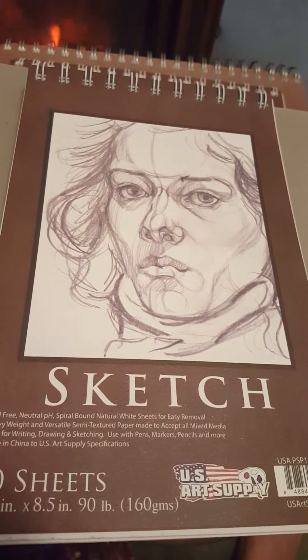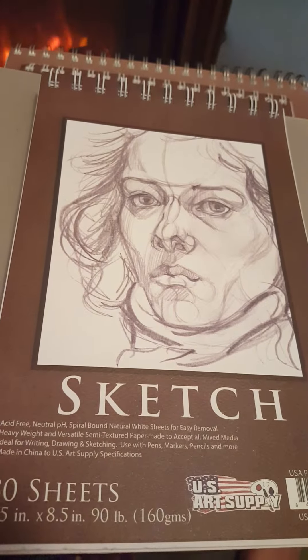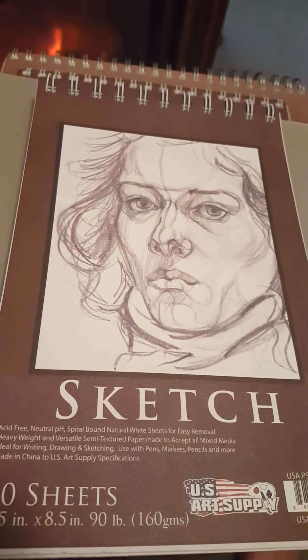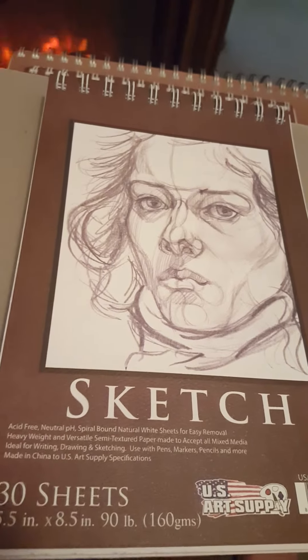The sketchbook is perfect for sketching and drawing with pencil. In my opinion it's the perfect size for carrying in your hand with ease. I am an artist, so I love sketchbooks.